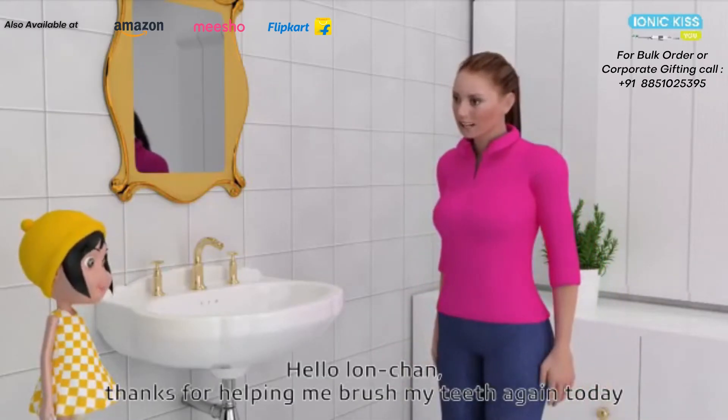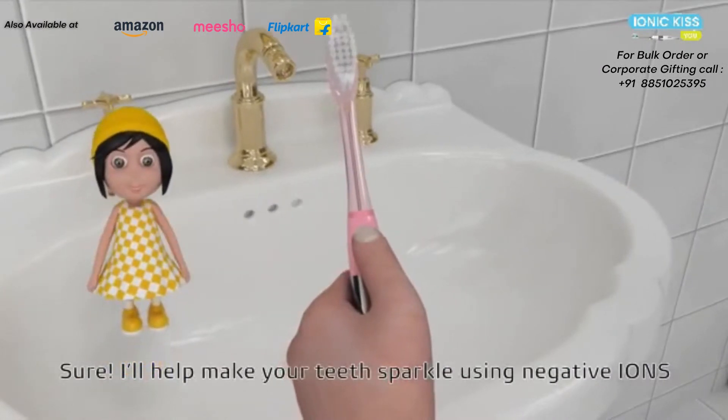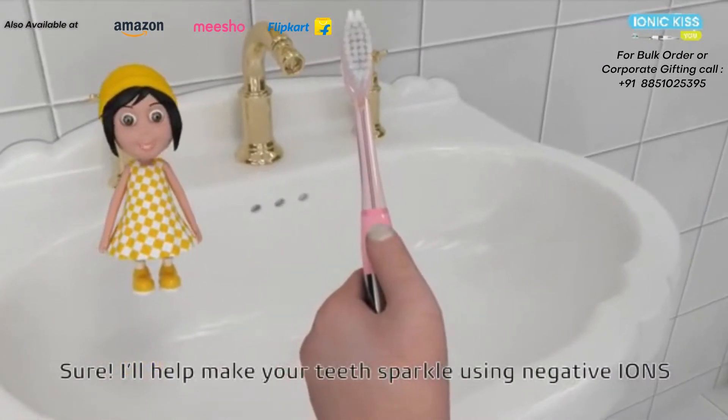Hello, Aeon-chan. Thanks for helping me brush my teeth again today. Sure, I'll help make your teeth sparkle using negative ions.